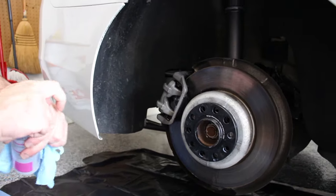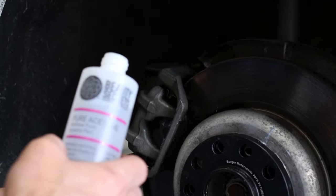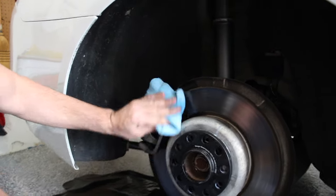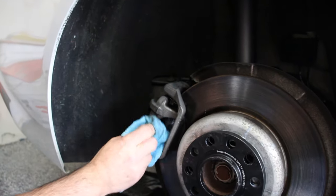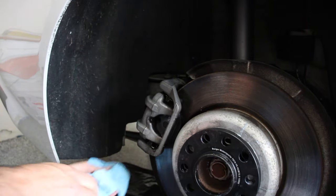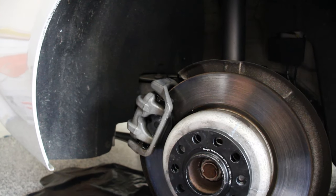The next step after cleaning with degreaser is to grab some acetone. I ran out so I grabbed my wife's nail polish kit — it's pure acetone. Don't use nail polish remover; you want pure acetone, which you can pick up at AutoZone, Home Depot, or any parts store. Go over the caliper with it. You can see there's not much dirt left after the degreaser — this is just an added step to prolong the paint and give it a better surface for adhesion.